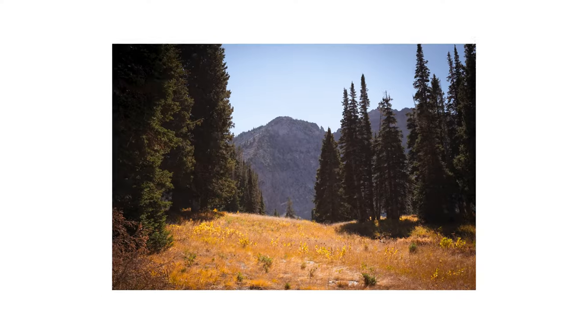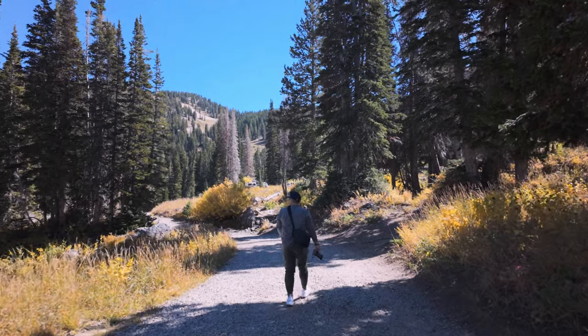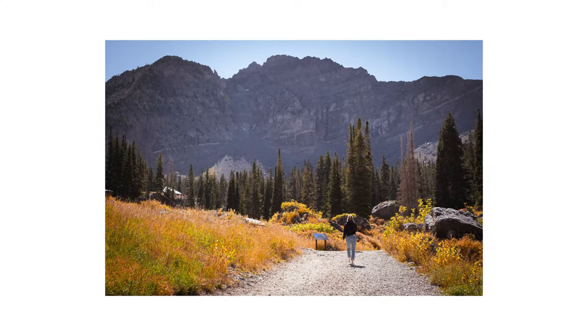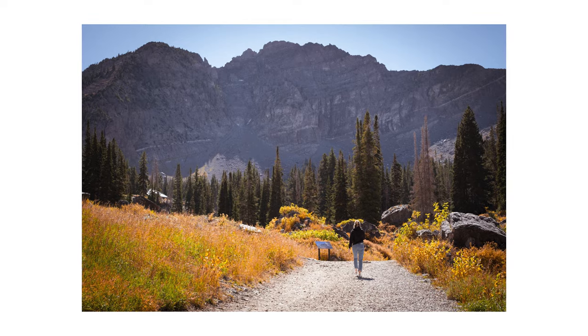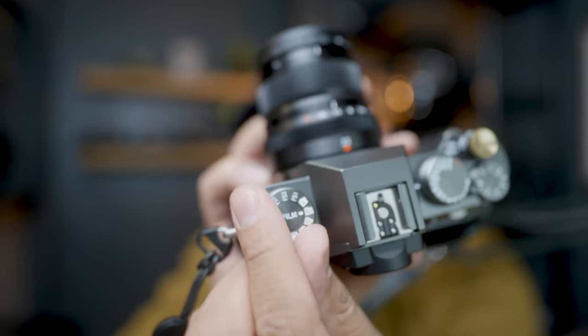Remember, the Fujifilm XT50 and the X100VI have the same 40 megapixel X-Trans V sensor. They've got the same processor, the same autofocus system, the same IBIS, and both cameras have the exact same film simulations. And I would even argue that the XT50 is slightly better because you do get these dials where you can access your film sims in real time. So if you can't get your hands on an X100VI, I highly recommend checking out the XT50.